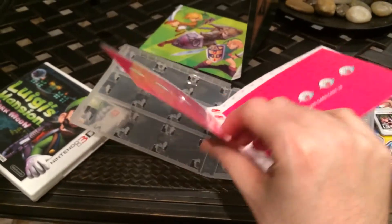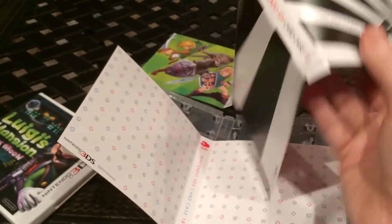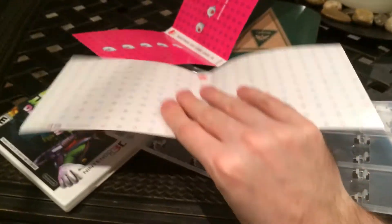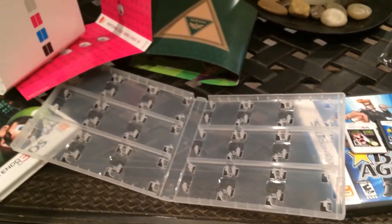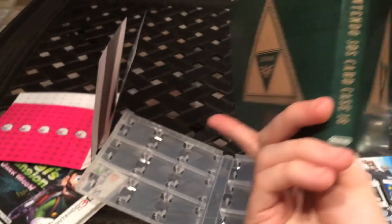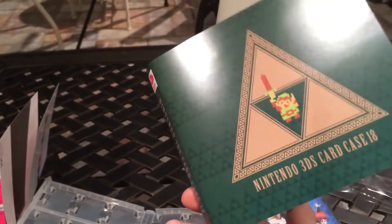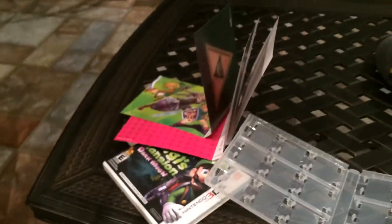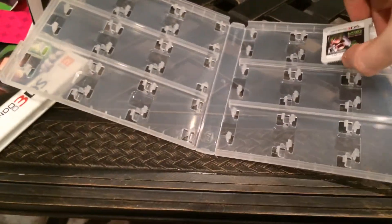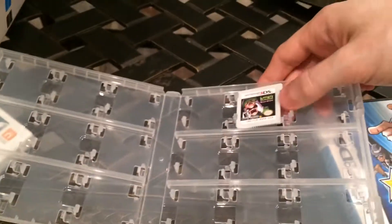Now that's a cool one. The case itself is pretty much identical — it's just the inserts that are different depending on which version you get. Does it fit the games okay? Just pop it in — Luigi's Mansion right there.